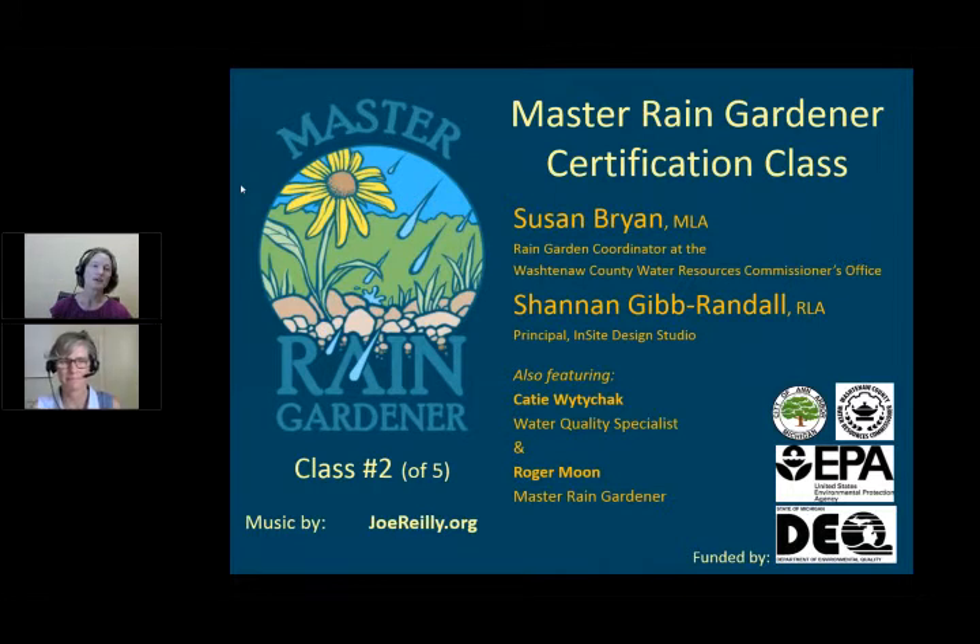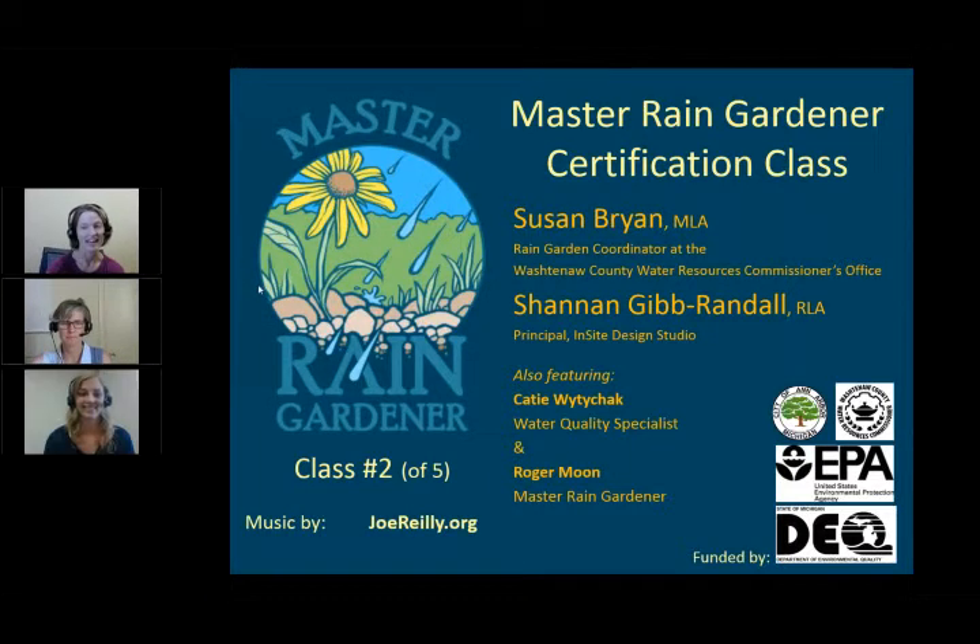Welcome everyone to the Master Rain Gardener certification class. This is where we will teach you to design your own rain garden. By the end of our five-part series, you'll have a rain garden all planned out for your very own yard. This is Susan Bryan with Washtenaw County Water Resources in Michigan. Here with Shannon Gibrandell, Katie Whitey-Check, our water quality specialist, and Roger Moon, Master Rain Gardener.